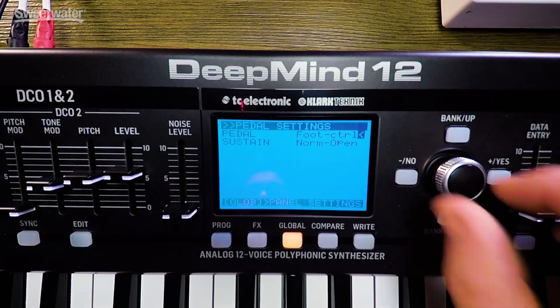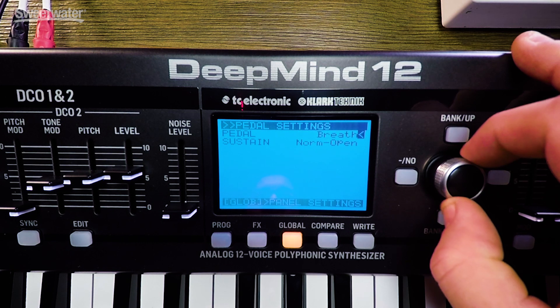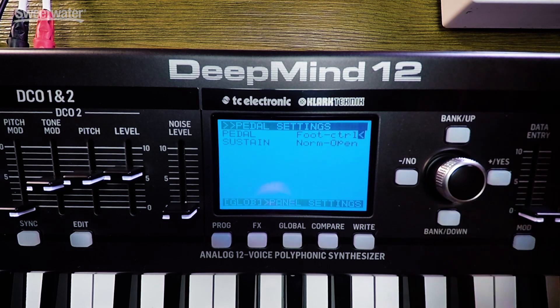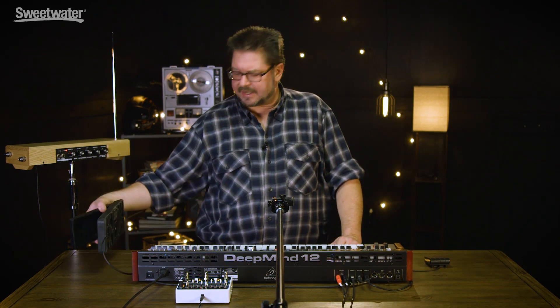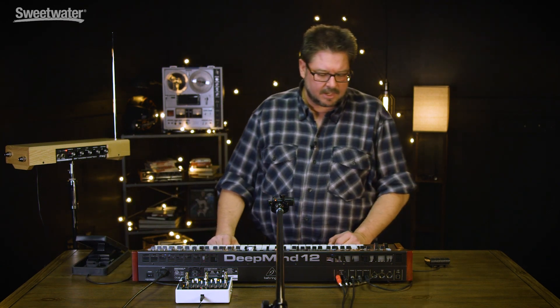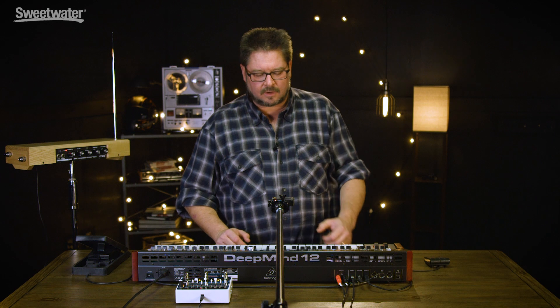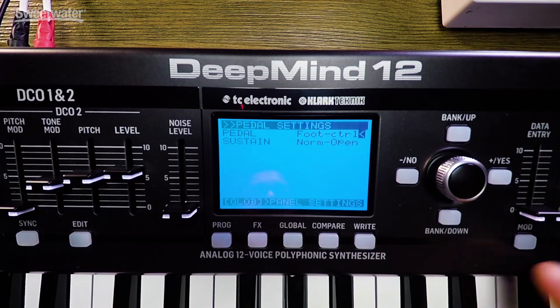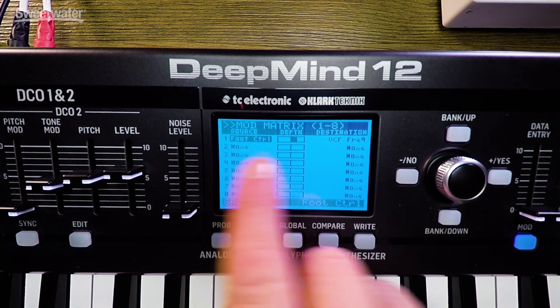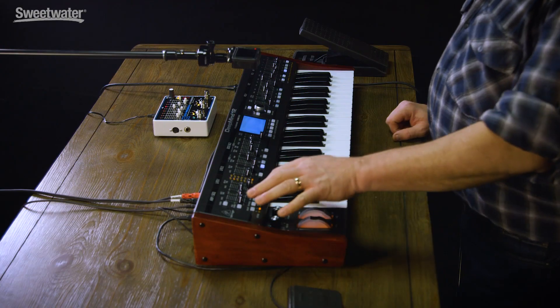The next thing is your pedal, which you can set to various outputs: foot controller, mod wheel, breath, volume, expression. The other jack — the foot controller and CV input — allows you to connect a standard foot controller. This is a Yamaha FC7 with a tip ring sleeve plug. In the global you can choose what MIDI controller is being sent when you sweep the pedal. Right now it's at foot controller, which means that if I go into a program and go into mod and make foot controller a source, I can move whatever parameter it's set to. Right now it's set to voltage controlled filter frequency.